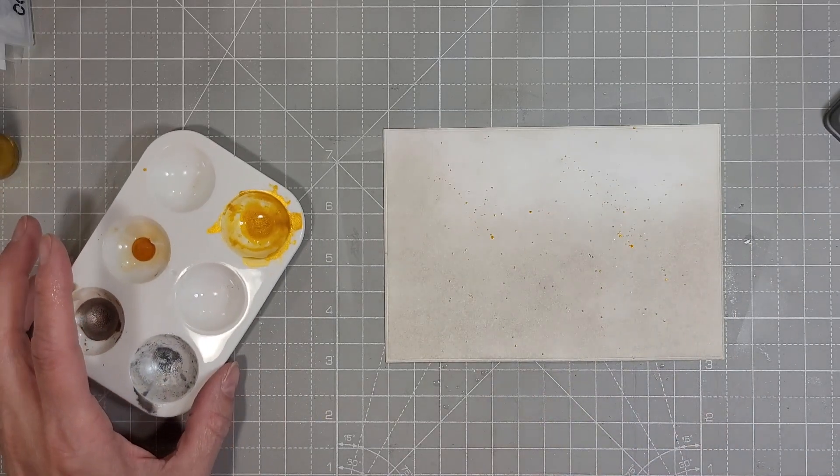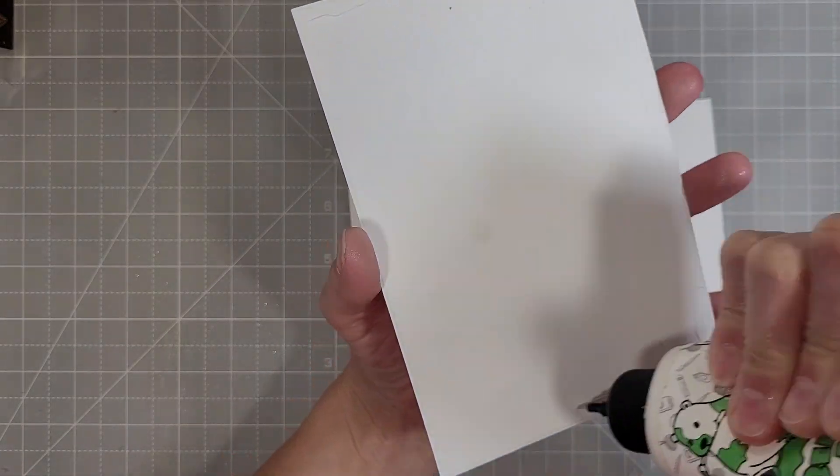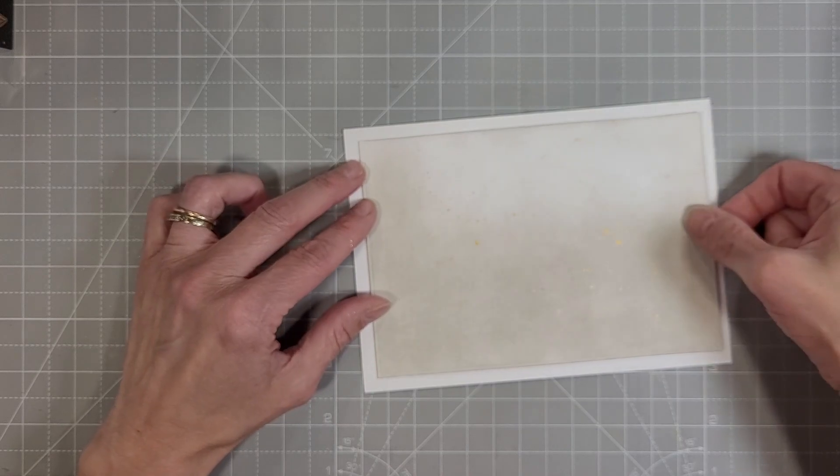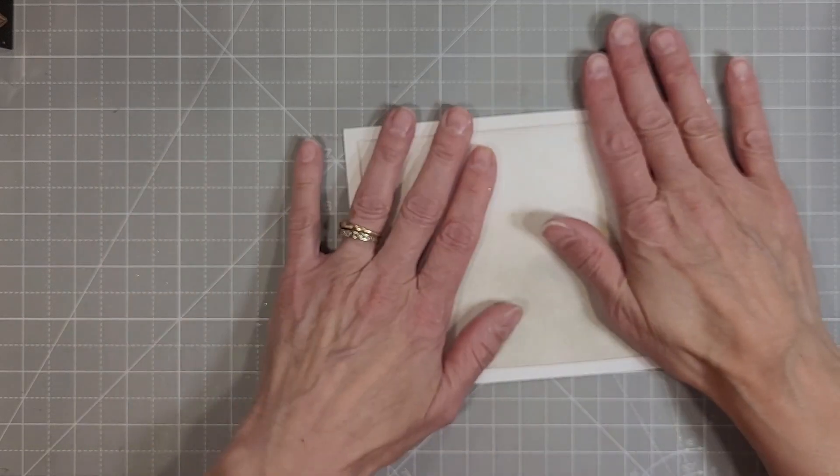Next I'm taking some glimmer ink from Hero Arts in gold and I'm spattering the background — I wanted to pull that in. We're going to use a scrap of that tile mosaic piece from the first card on this card. I do use my MISTI again as a heavyweight block.